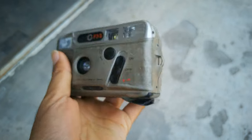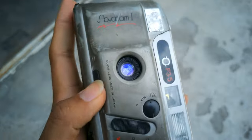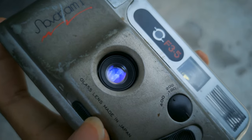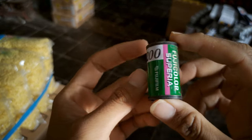How is it? Nice, right? Unfortunately, I won't want to shoot with this camera anymore. Not only because it's broken, but also because it's an analog camera that uses 35mm film. Perhaps you already know that 35mm film is expensive.